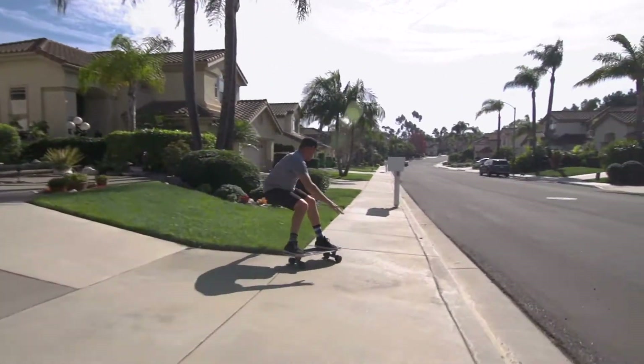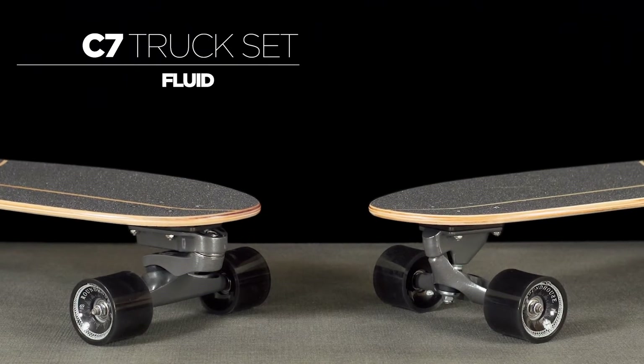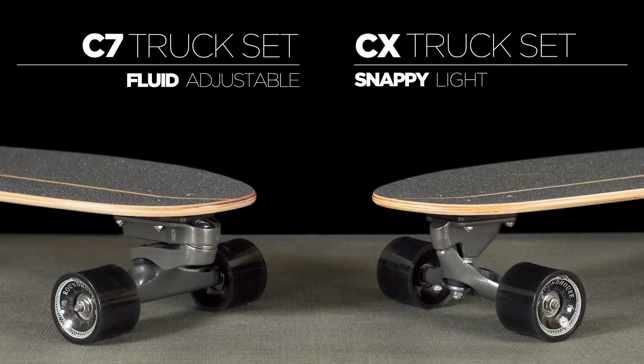This model comes with one of two Carver Surf Skate truck sets: the dual-axis C7 truck for fluid surfing motion and a wider range of adjustability, or the reverse kingpin CX truck set for snappy rail-to-rail carving and lighter weight.